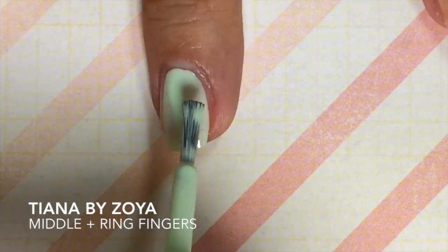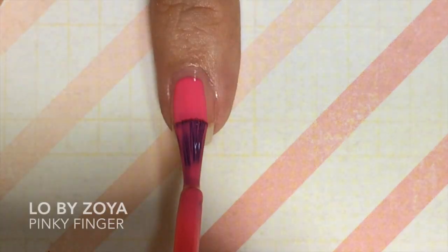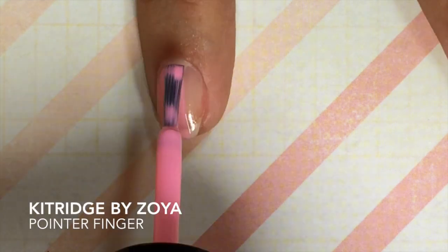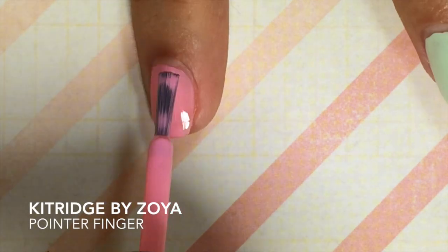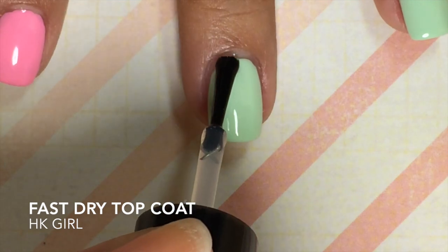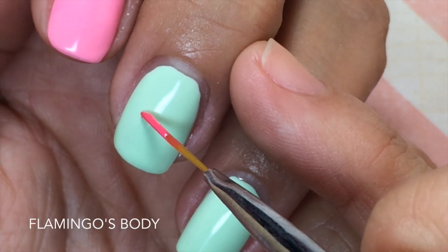Start off by applying two coats of your mint polish to your middle and ring fingers, then apply two coats of your bright pink to your pinky, and two coats of your light pink to your pointer finger. Next, apply a fast-drying top coat to all of your nails and let it dry for about 15 to 20 minutes.